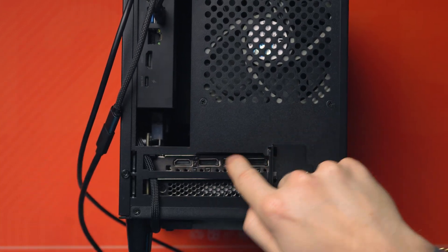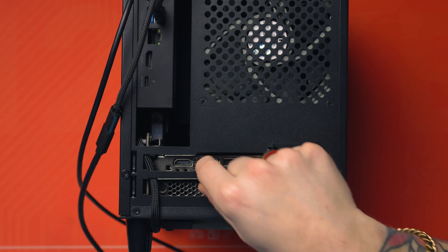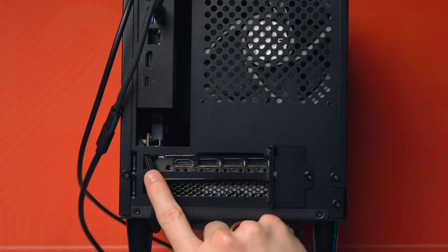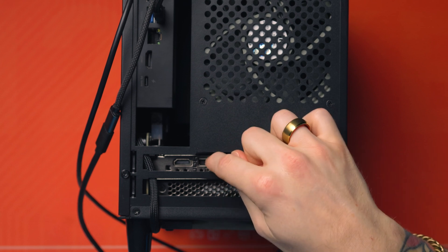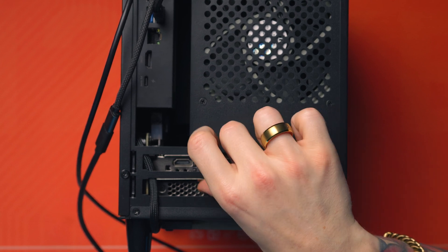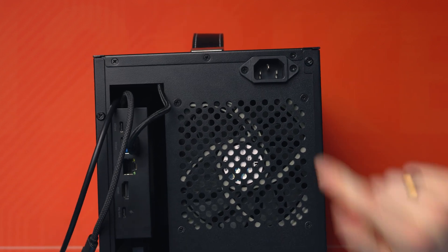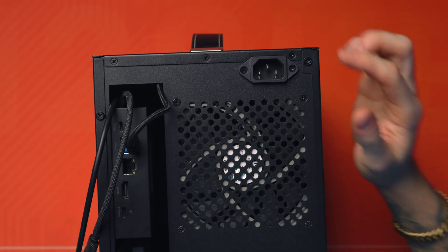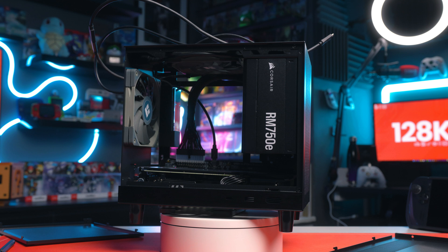Luckily the slots just here still align with my graphics card's I/O — so you've got the HDMI and DisplayPort outputs roughly aligned. I've had to take out the slot covers because of the cables, but you can just plug an HDMI or DisplayPort lead straight in. DisplayPort clicks in and you can get your thumb under to pinch it out, or just buy one without a lock.